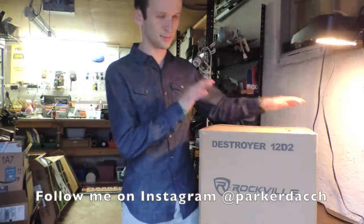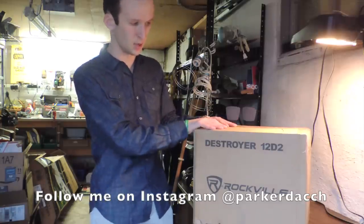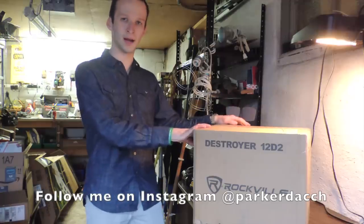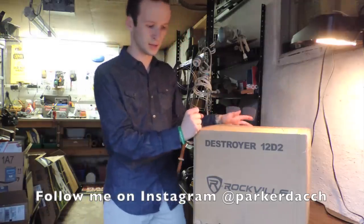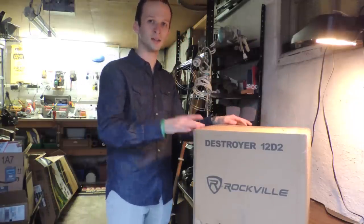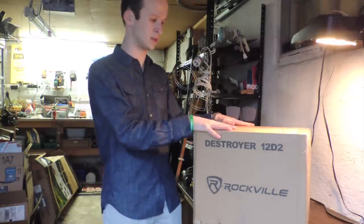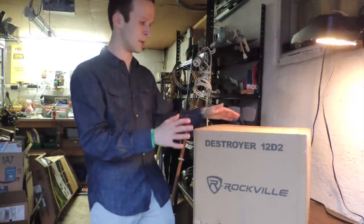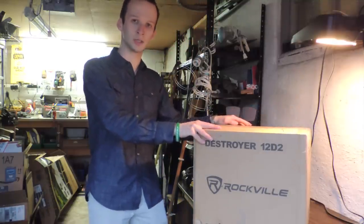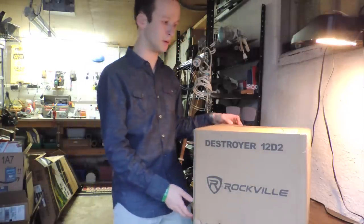Brand new Rockville Destroyer sub. I really wanted to talk about why I bought this sub. The first reason is that Rockville was the sub that really got my YouTube channel started — I got a Rockville Canine, it's got over a hundred thousand views on it. This sub retails for $260, and stay tuned till the end because we're going to talk about other subs you could get for around that same price. For $260 you get 2,000 watts RMS CEA rated, which is pretty cool.